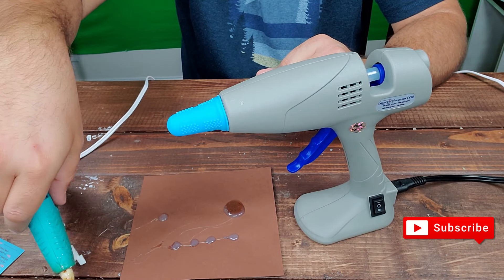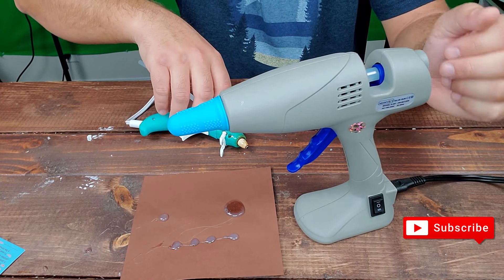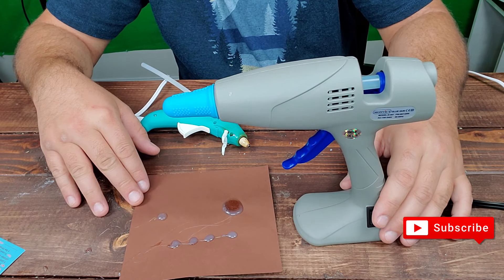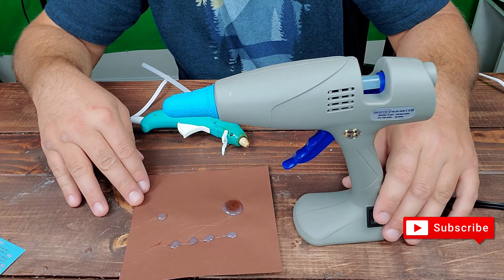This regular one doesn't really stand well — it typically falls most of the time. The jumbo one is great because it actually stands well. Thanks for watching the Vera Project. Go ahead and like the video, and I'll see you guys next time — don't forget to subscribe.